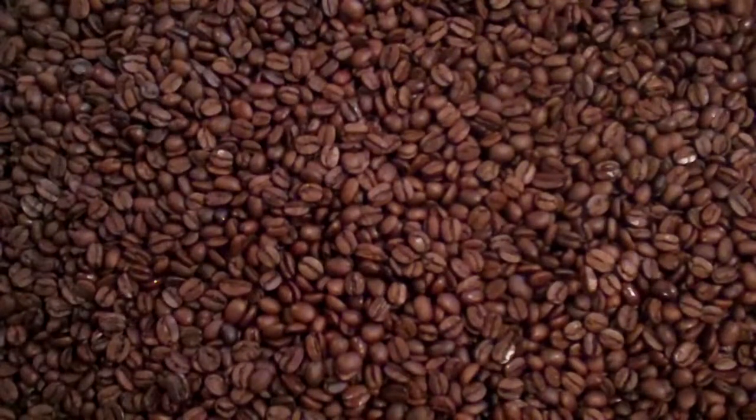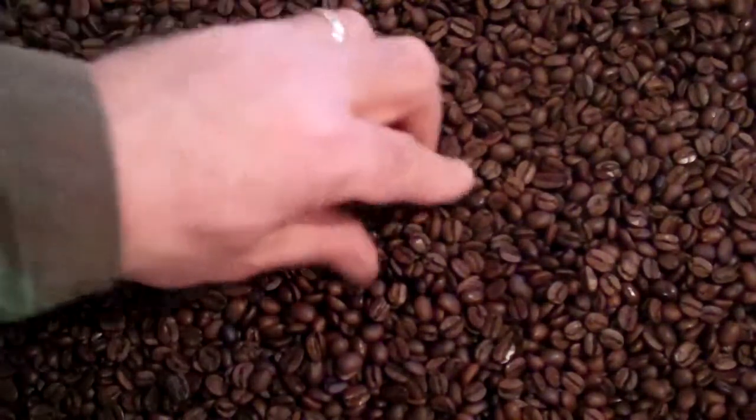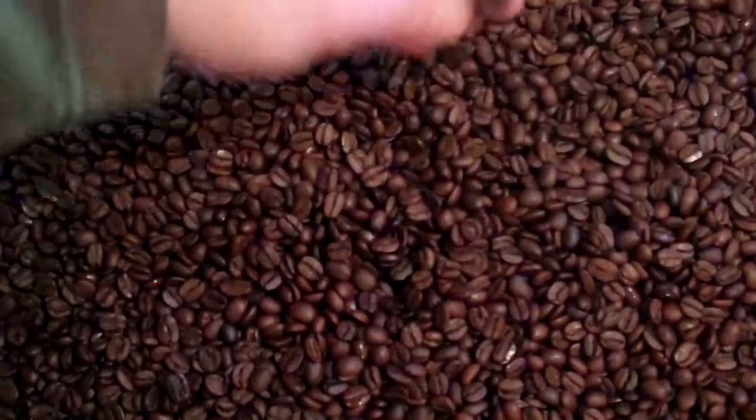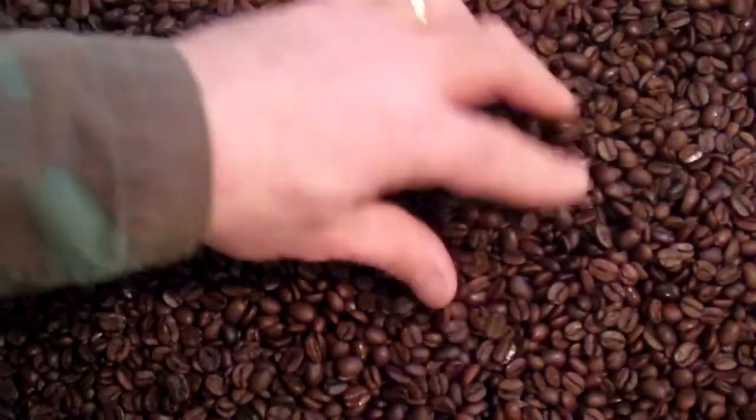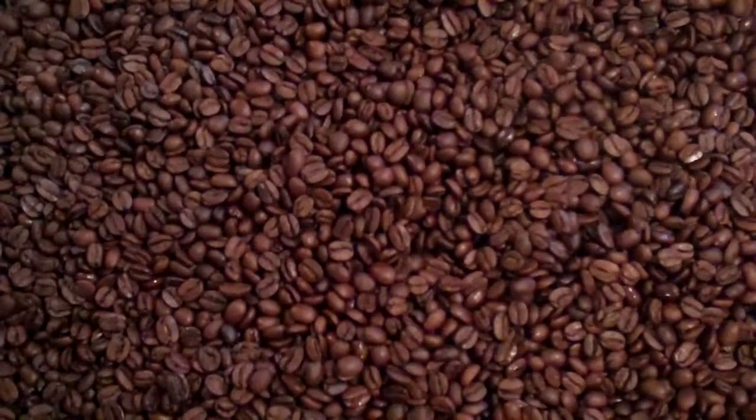I tend to take these just a touch darker than I would a regular decaf, just to get a little more of the roast flavor into the roast level. That's why you'll see a little bit of oil coming in here, because this is a decaf — I want to get just a touch darker so it isn't missing something.